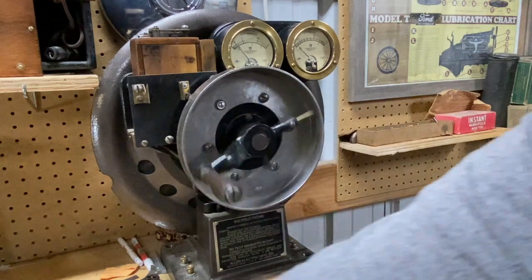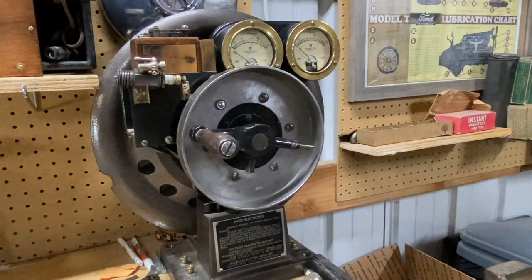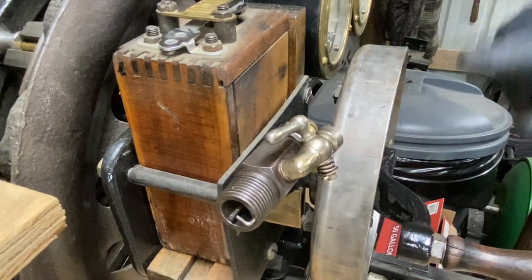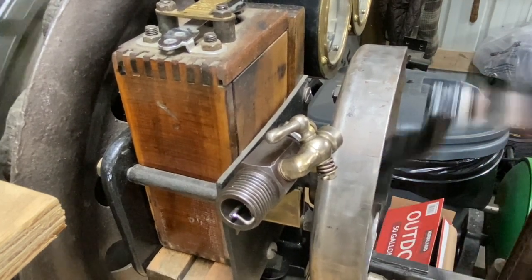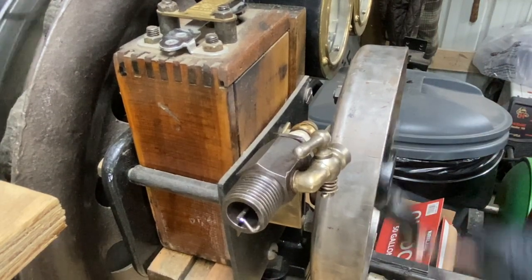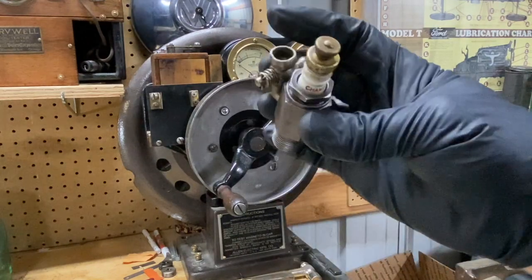The reason I'm showing you this contraption is because it's also a spark plug tester. Put a spark plug right there. Now I'm going to spin it again, but instead of the sparks occurring along the inside of this ring, they're actually going to be channeled through the spark plug. So now we know this plug is good. I'm going to put it in the little hit-and-miss engine and see how the priming cup actually works.